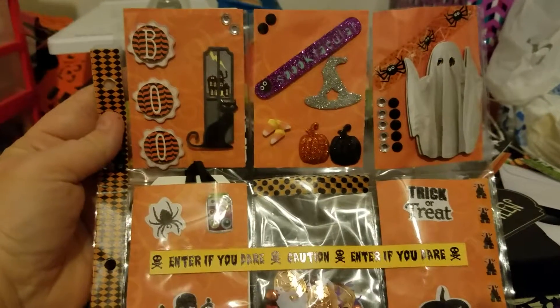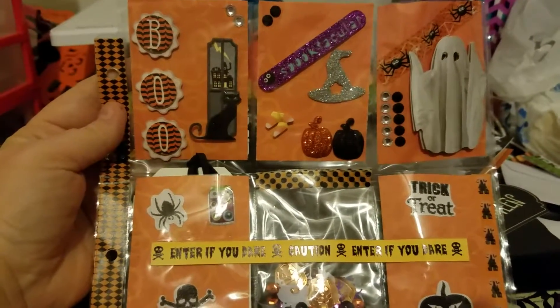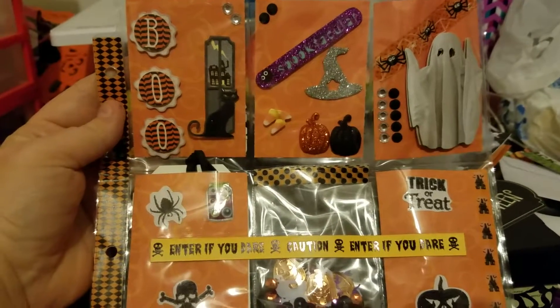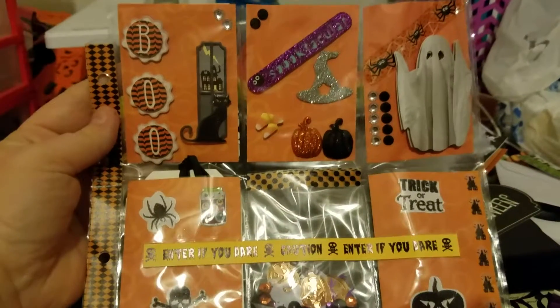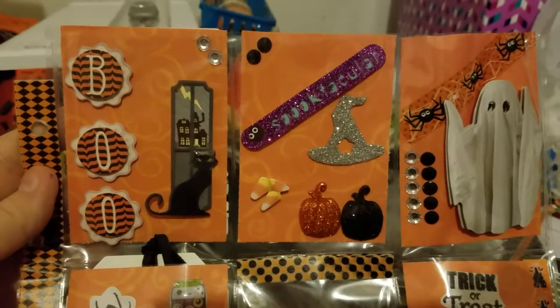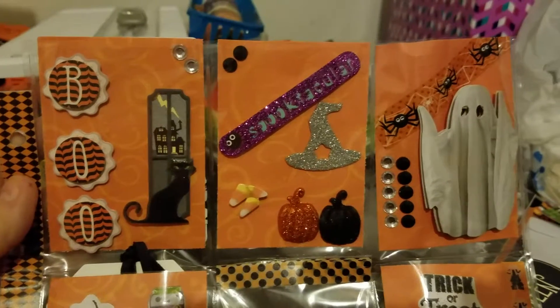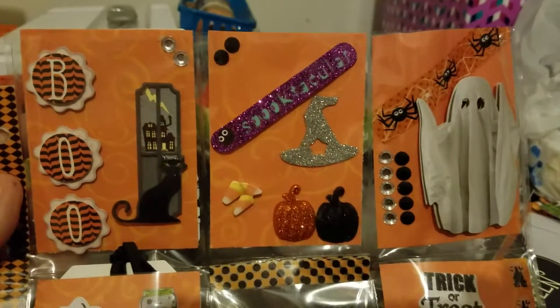I just wanted to share this with you. I just got done making a handmade card, and I wanted to share this pocket letter that I'm sending out because I thought it turned out pretty cute. So here we are — we got the first row, we got Boo and the black kitty cat, and then it says Spooktacular with the witch's hat and a couple of pumpkins, and some candy corn.